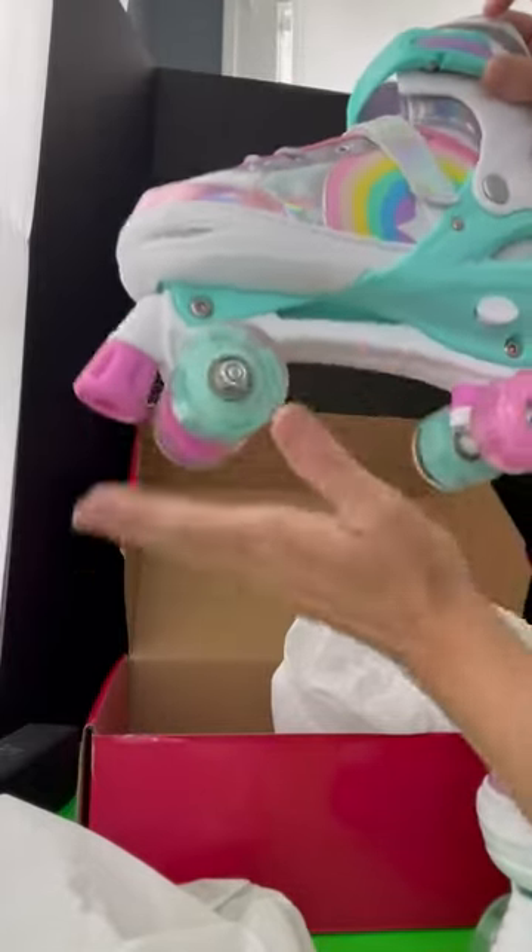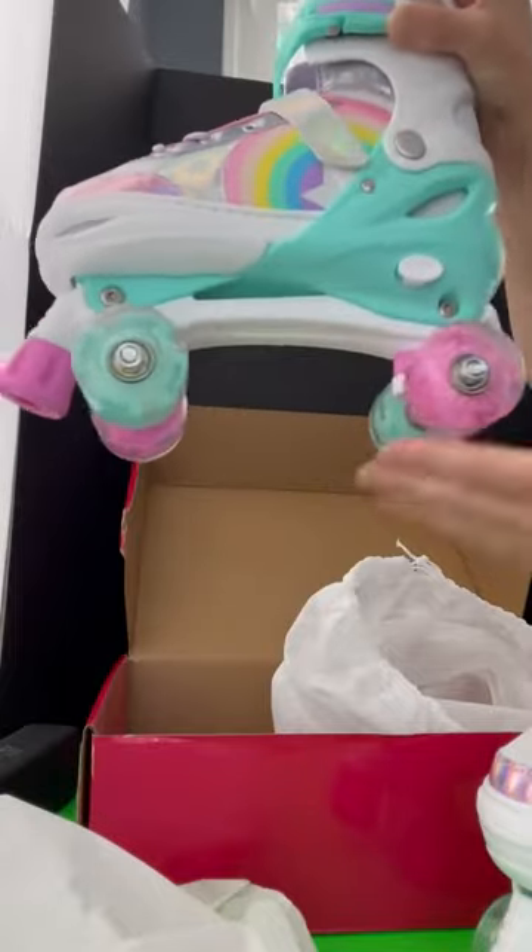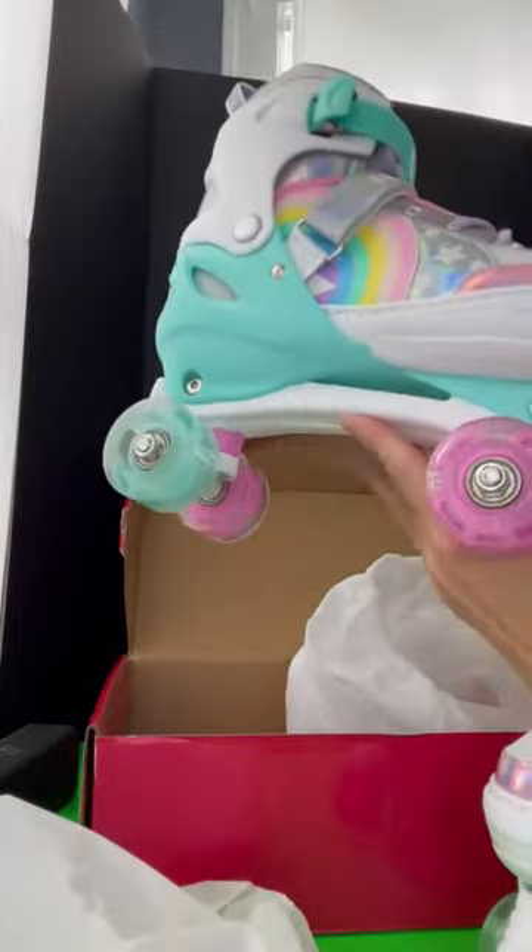And on top of that, the wheels light up when you spin them — so cool! I wish I was a little girl again. I love these. Thanks for checking it out with me guys.